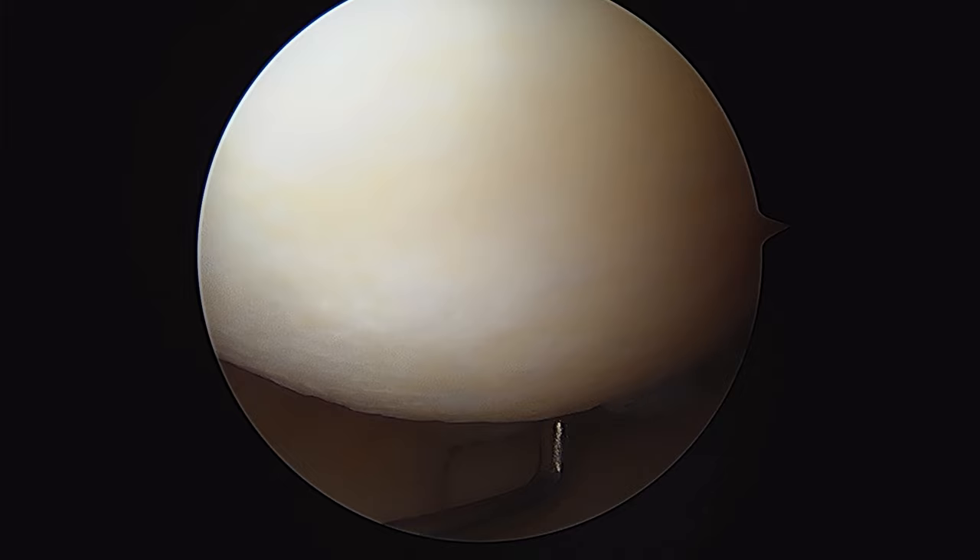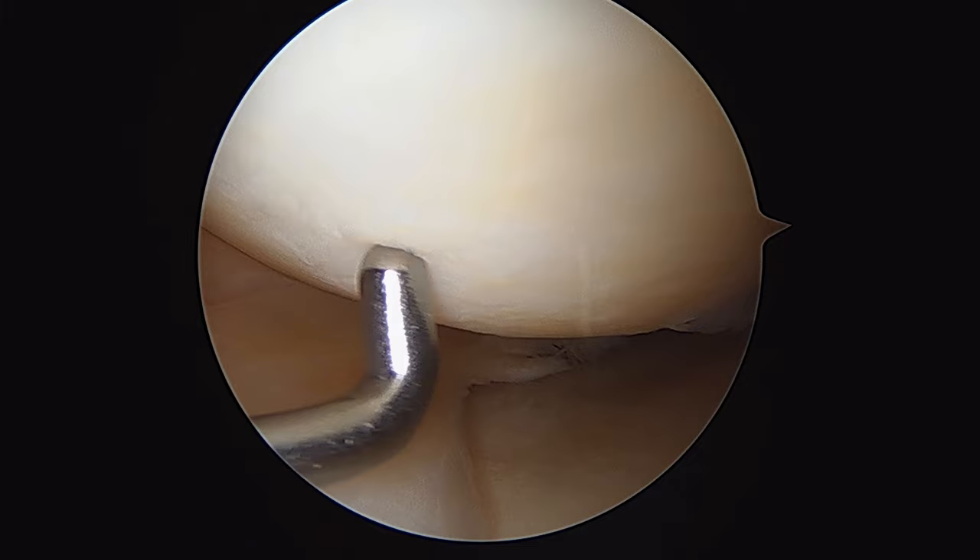All right guys, we're in this patient's left knee. This is an NBA basketball player who's been experiencing medial joint line tenderness for the last few months.